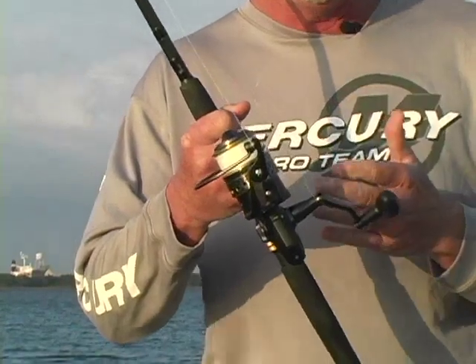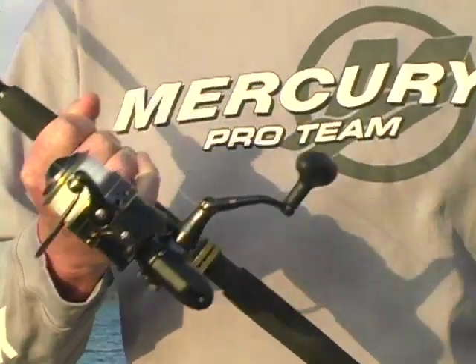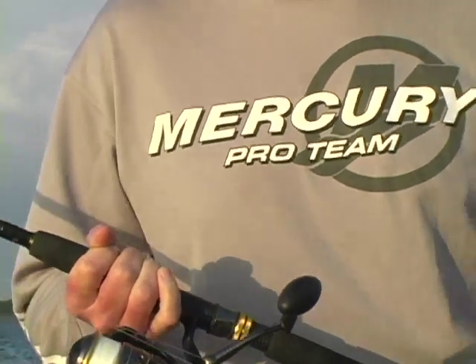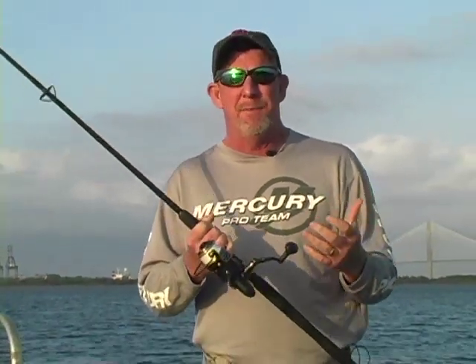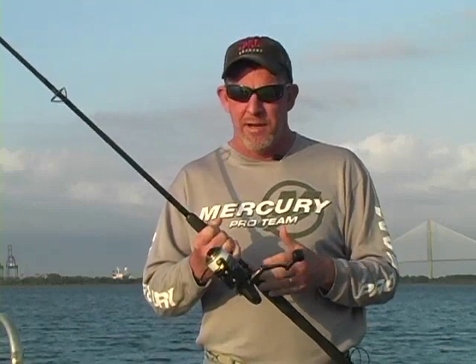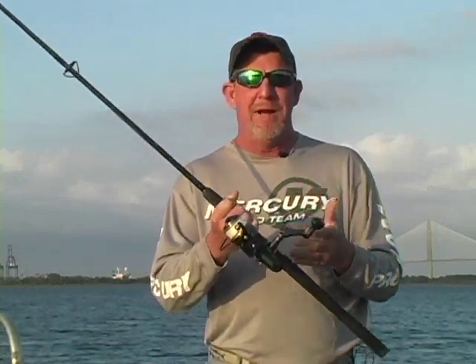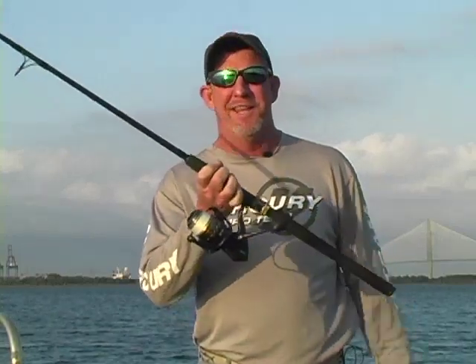It's different now. We have Spider Wire, Ultracast, braid that we can put on spinning reels. We used the four-aughts with 40-pound, 50-pound mono at the time simply because we had to have something big enough to hold all that line. And it would be really cool to see Mike's reaction now that I'm using a Penn Battle spinning reel 5000 and a Legion rod to catch tarpon.